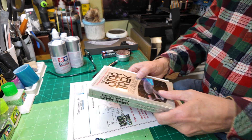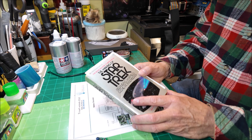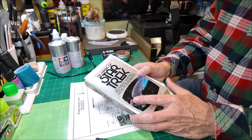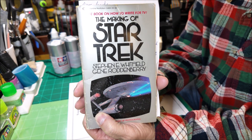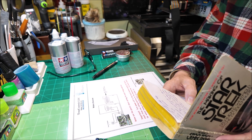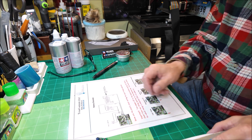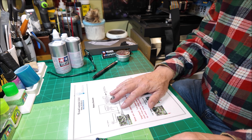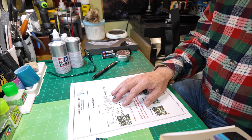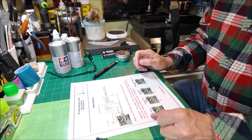My friend Steve — from Minion Model — oh my goodness, I drew a blank — Steve, you know who you are, he sent me this wonderful gift. A nice Star Trek book that was his and thought I might enjoy it, and wrote some nice words. Thank you, buddy. I don't have much time in the summer to read, obviously. But in the winter when the weather gets bad and it gets dark here at 4:30 or 5 o'clock, I get some more reading done. So I'm looking forward to digging into that this coming fall and winter. Thank you, Steve. Appreciate it, buddy.